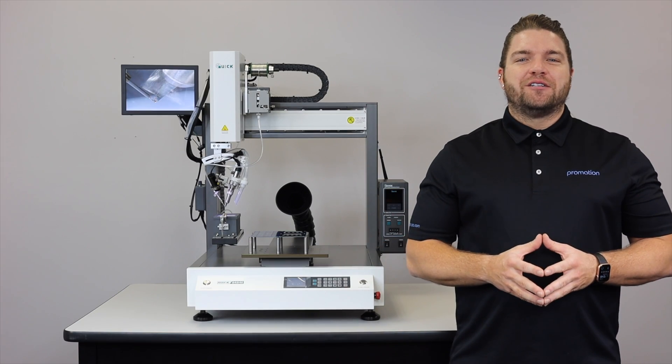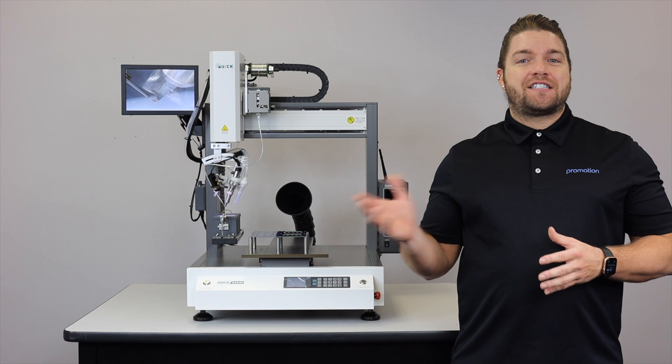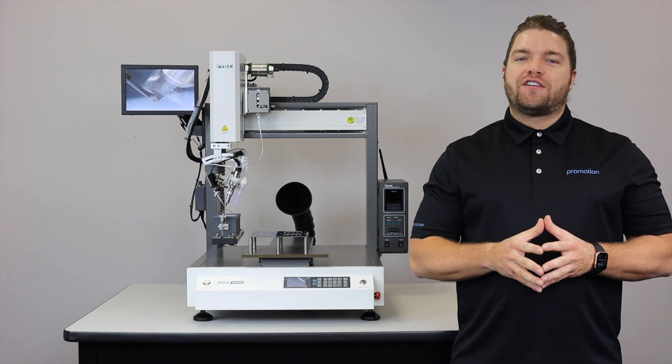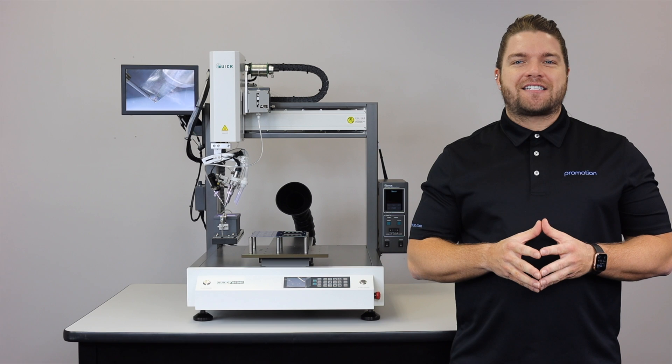Well everyone, this concludes our overview on the Quick ET9484E soldering system. For more information on this system and many of our other wonderful robotic soldering solutions, be sure to visit us online at www.promationusa.com. Thanks for tuning in, we'll see you next time.